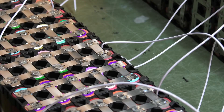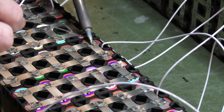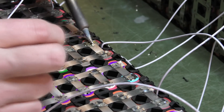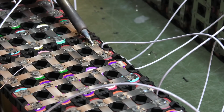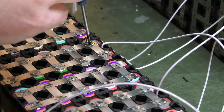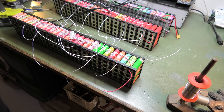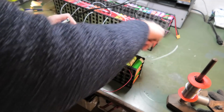I've got some solder and I'll fix that bad spot-weld joint. I've now fixed several bad spot-welding joints. Now I think we need to mount this BMS and get some of these cables out of the way.